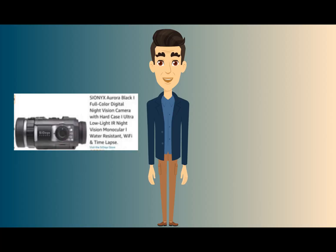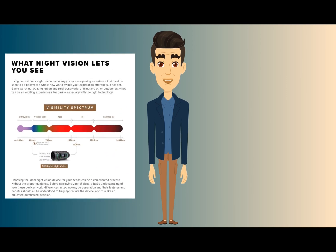This camera has water resistance, Wi-Fi, and time lapse. It's the world's most advanced color night vision monocular with ultra low light infrared sensor technology, made for hunting, boating, outdoor, tactical, and military applications. It has long-range infrared night vision in monochrome or color. It's near moonless starlight capable for peerless nighttime performance. It's IP67 water resistant, and time-lapse functionality lets you submerge the camera in water three feet for up to 30 minutes. You can turn a whole night into a short shareable moment using time lapse.